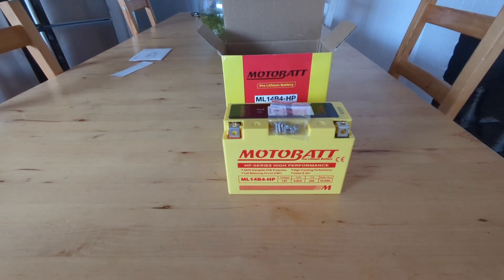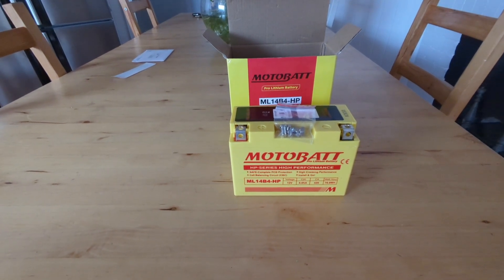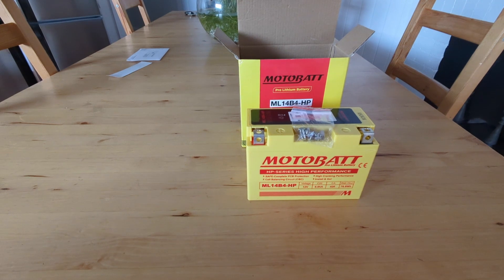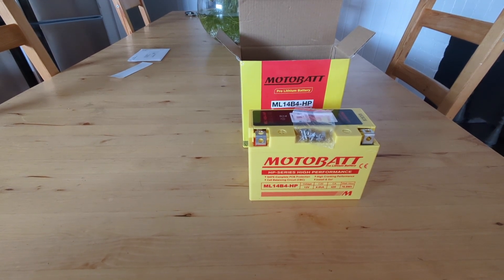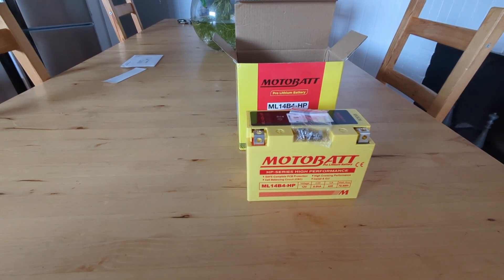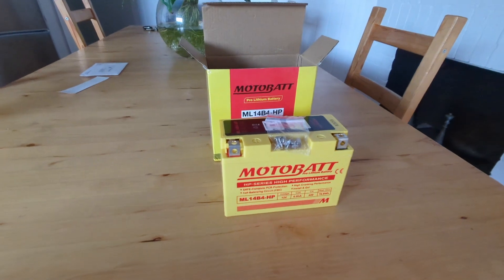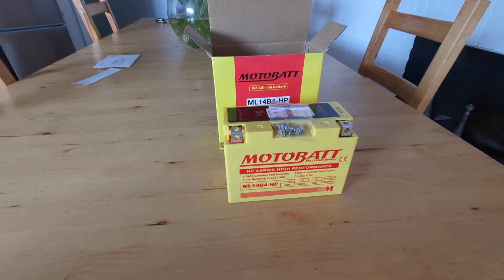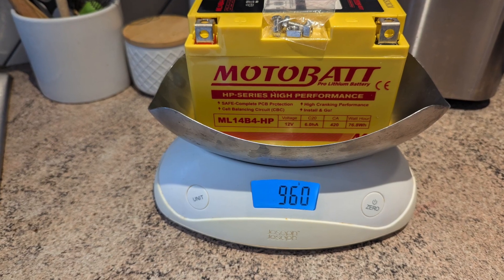A few months ago the FGR battery let me down. Lucky it was on the driveway, so I was not on the side of the road or the motorway. However, I was still not very pleased about that because the previous battery was only four years old — I don't think a battery should last only that long. So for the replacement I went for the lithium battery. My concern was to have good cranking power and be able to start the motorbike easily.